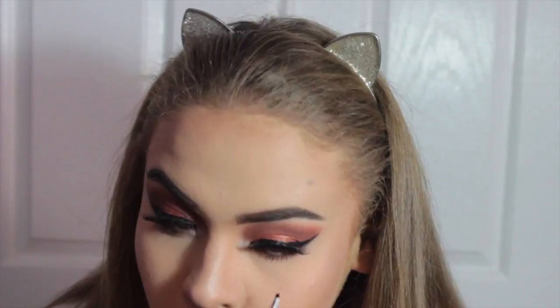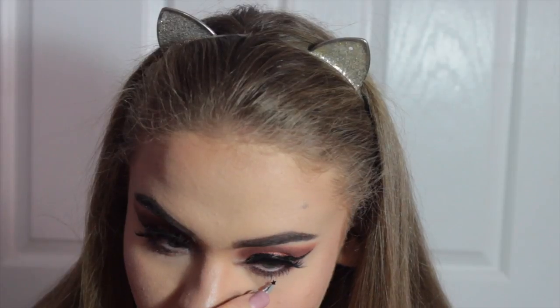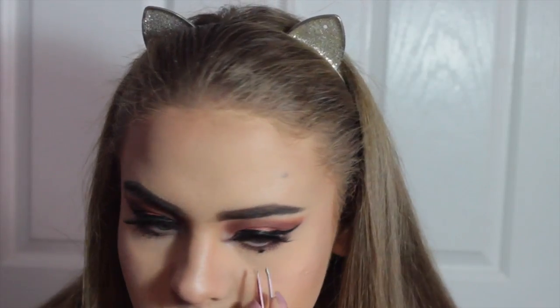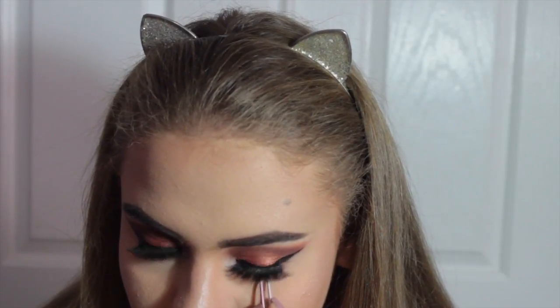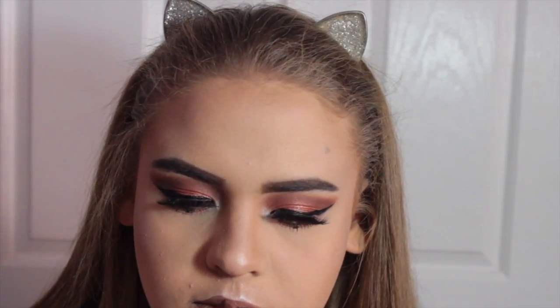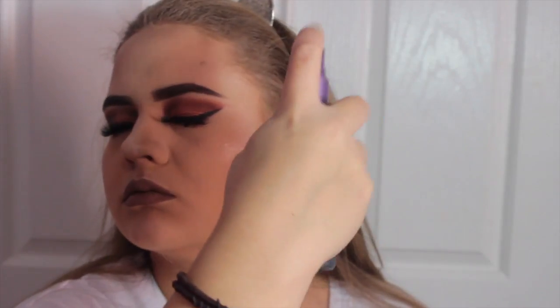Now I'm going to take some star sequins from the craft store and use some eyelash glue to pop those under my lower lash line — this is my favorite thing to do. A lot of people say my eyes look like snake eyes or like I have a smudge, but I'm obsessed with it and no one can tell me what to do. Then I'm going to use the Jeffree Star and Manny MUA collaboration lipstick in shade Daddy — this is the most amazing shade, I haven't stopped wearing it since I got it. Then setting with Urban Decay All Nighter Setting Spray and this look is complete.